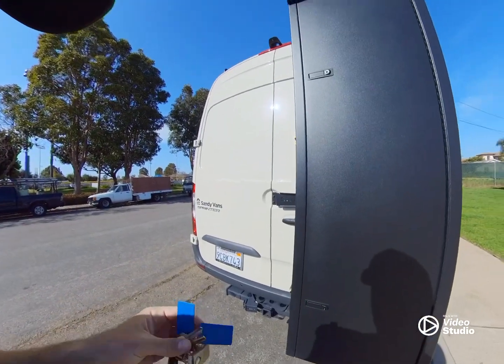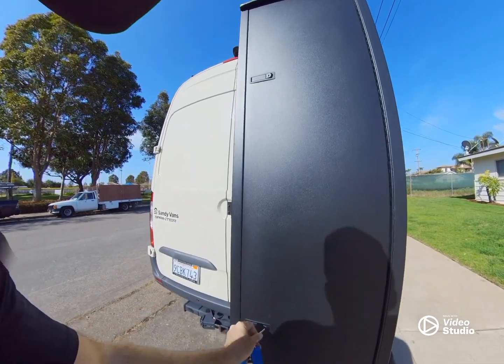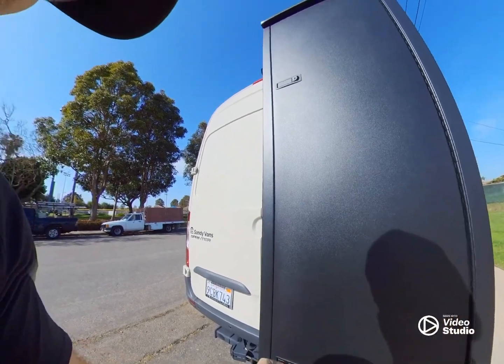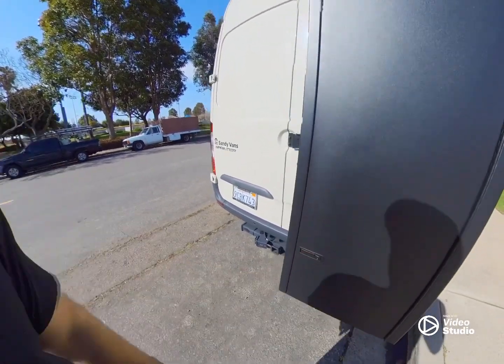I also forgot to mention they lock, which is super cool. So if I'm going to put a bunch of valuable stuff in there, it's super easy — come to the key, twist it, and now you can't open it. Lots of utility.